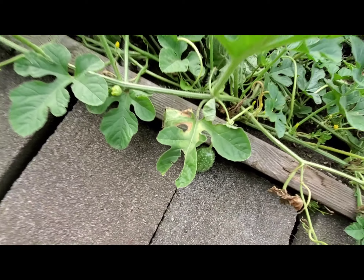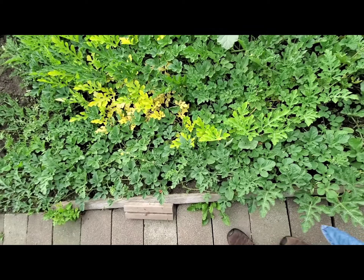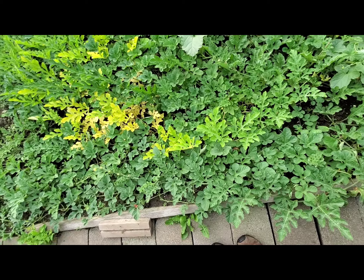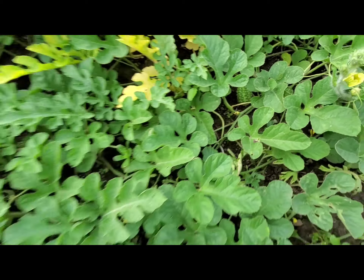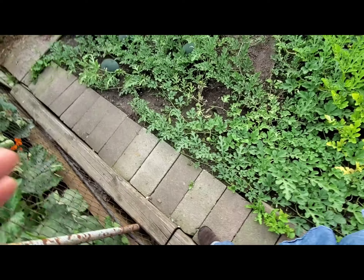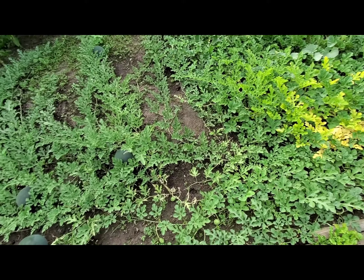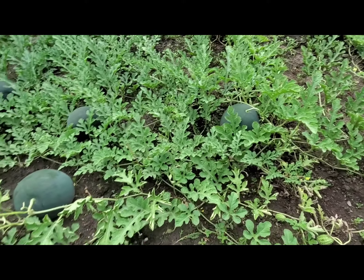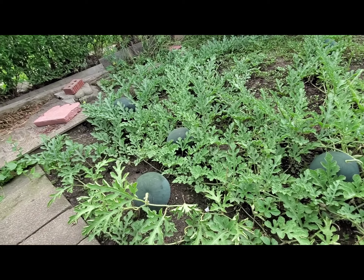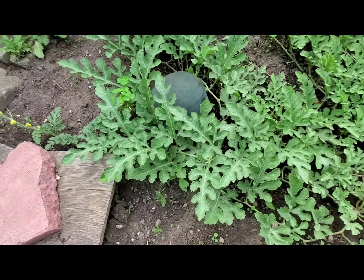Here's another one of our West Indian Burr Gherkins — the leaf of this one is very different and very pretty. Do you see the gherkin right there? It's a very spiky cucumber and you have to peel the skin ideally. It's got a lot of seeds, but if you pick it at the right size it's very nice. These are our Sugar Babies — that one is pretty much almost ready for harvest.